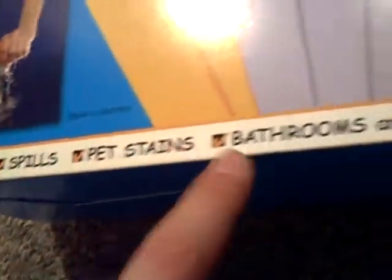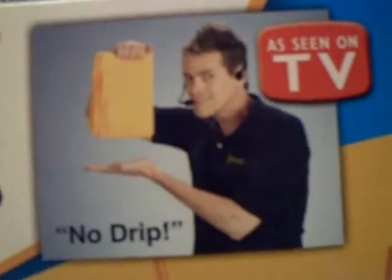Here's the box that it comes in. I got this at Walmart. It says home, cars, bills, pet stains, bathrooms, and more. Just a quick look at the box — it's got the ShamWow guy, Vince. It's the meme.